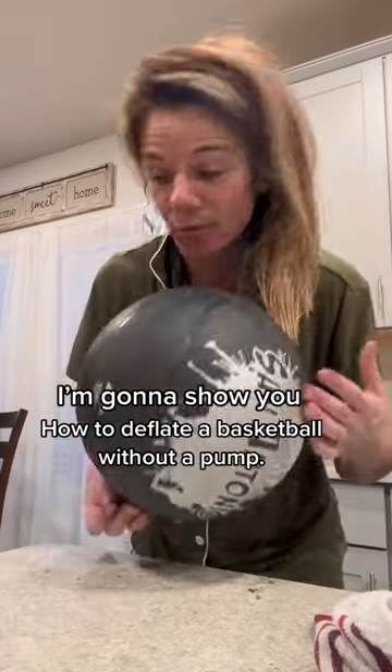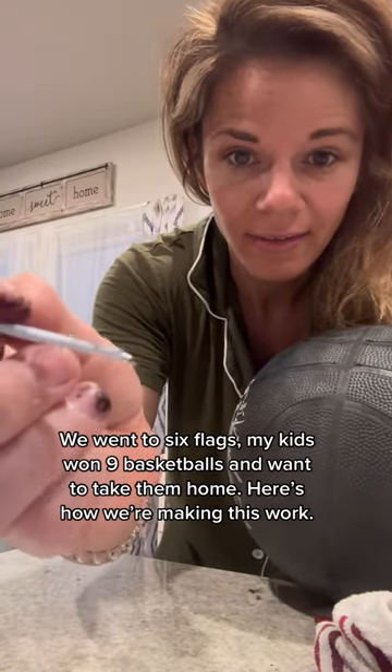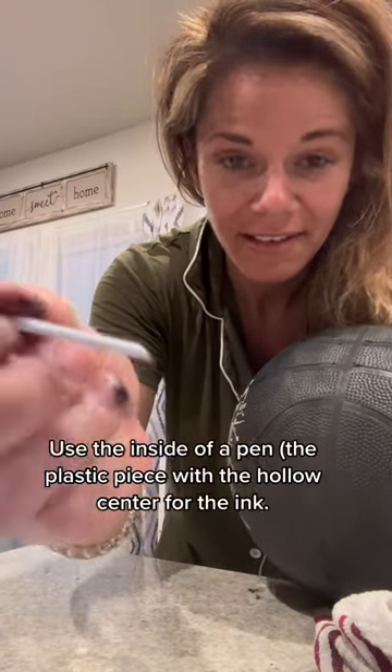Here's a little trick in case your kids win a bunch of prizes. We went to Six Flags and my kids won like nine basketballs. We don't have anything to deflate them — my brother-in-law doesn't have a pump, nothing. So we have a nail, and we put it in the end of a pen. It looks like a mess, but it works.